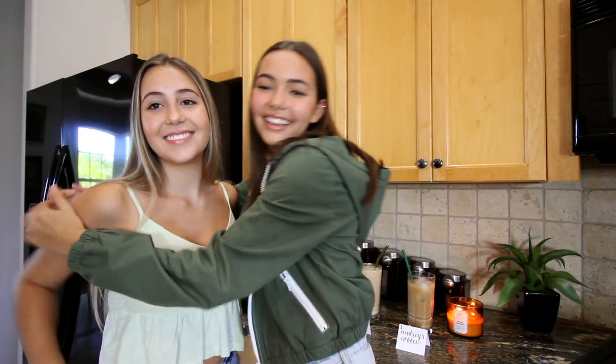Now we have a special guest — Taylor, my sister. She's 19 and just finished her freshman year in college and she's home. She wanted to be in the video to try the coffees, so now we'll have two different perspectives. She drinks almond milk and I don't — but other than that we get pretty much the same thing. She usually gets an iced caramel macchiato with almond milk from Starbucks.